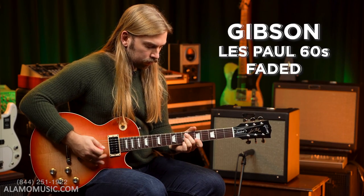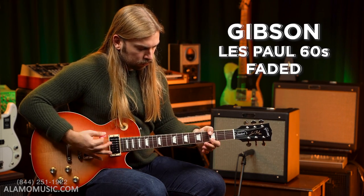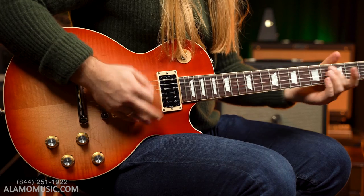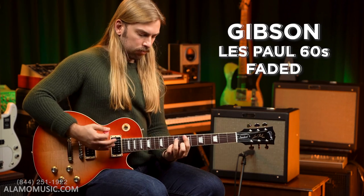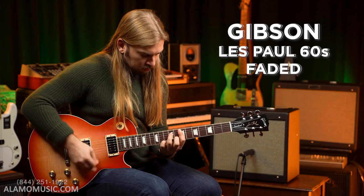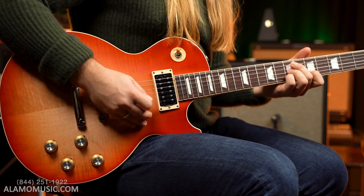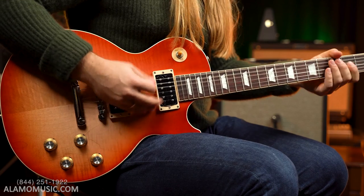Well, let's listen to it. Cooper's going to put it through its paces for you. So take a listen.